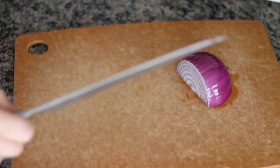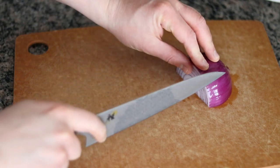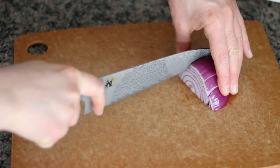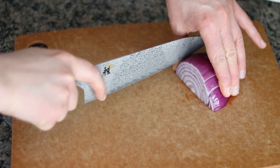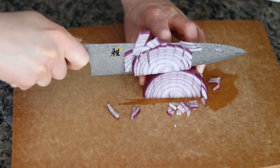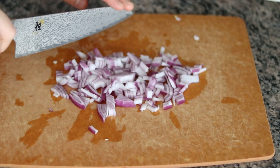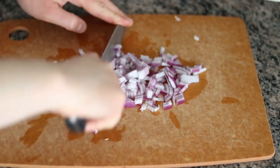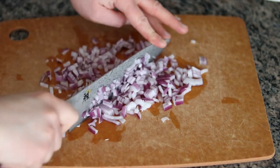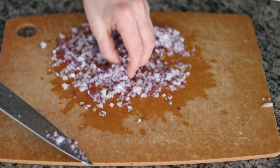Next we can begin prepping the rest of the ingredients. I'm going to take a third of a red onion — you can use any type of onion you like, but I really like that sharp flavor from the red onion. We are just going to finely mince this onion. The trick is to really mince it fine, so once you dice it a bit, you just want to keep running your knife through it until it's really minced up.